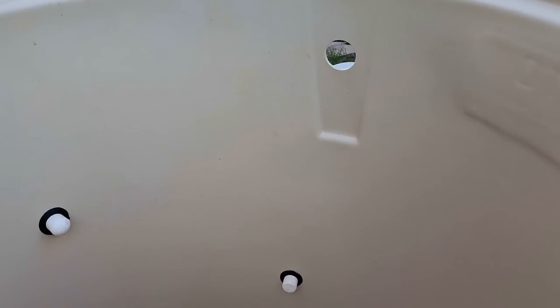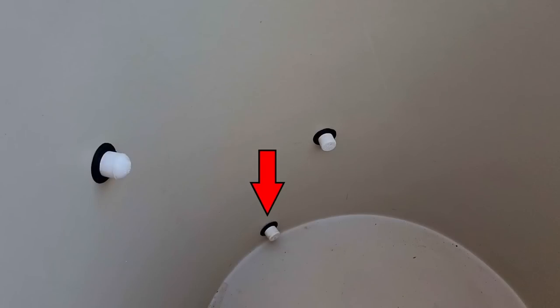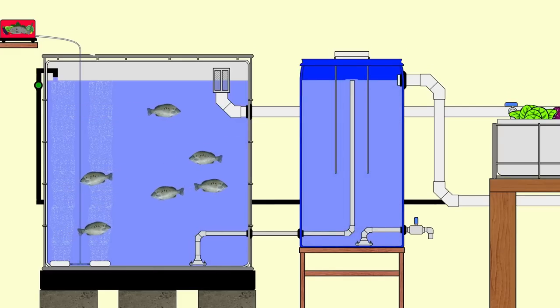Thought I'd bring you up to speed - we got off to a bit of a false start the other day. But before we do that, I'll explain a couple of little holes in the tank. As you can see, this tank already has four holes - a large one at the top and three small ones at the bottom. The one at the very bottom is an outlet for the solids waste. Paul had this plumbed up as a dual drain system and that water went straight out to his radial flow settler.